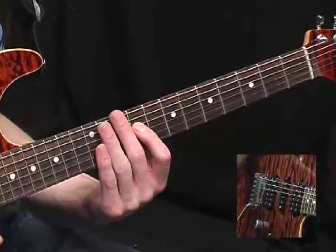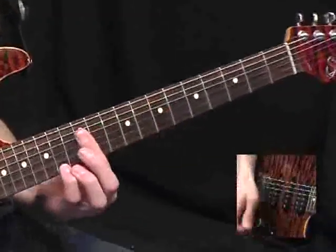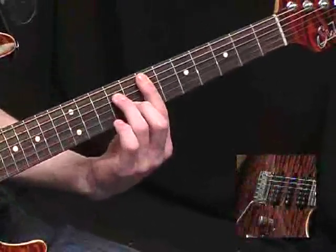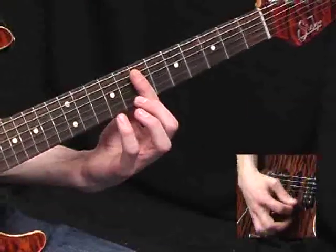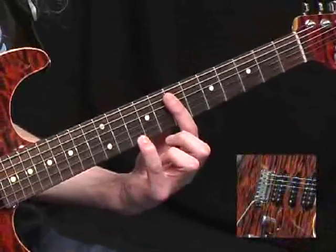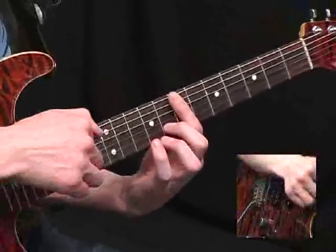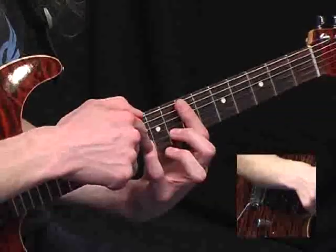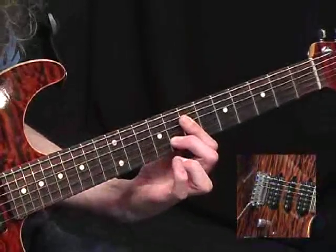About time for another Hendrix-y fill, I think. And here it is. So once again, based on that 7th fret minor 7th shape. The actual notes here are E string, 7th fret. Hammer on at the 10th. Pull off. And now you go to the G and B strings. Just hammer on on the B string. Let the G string ring through. So it's hammering onto the 10th and pulling off again.